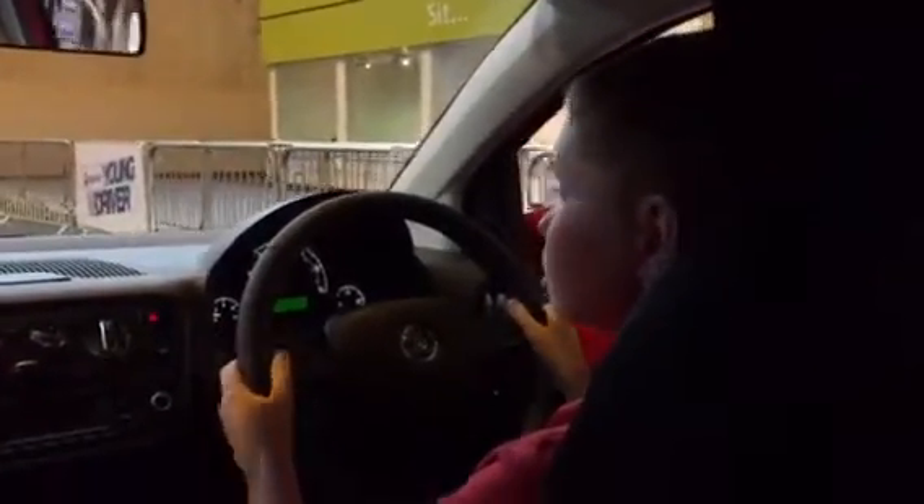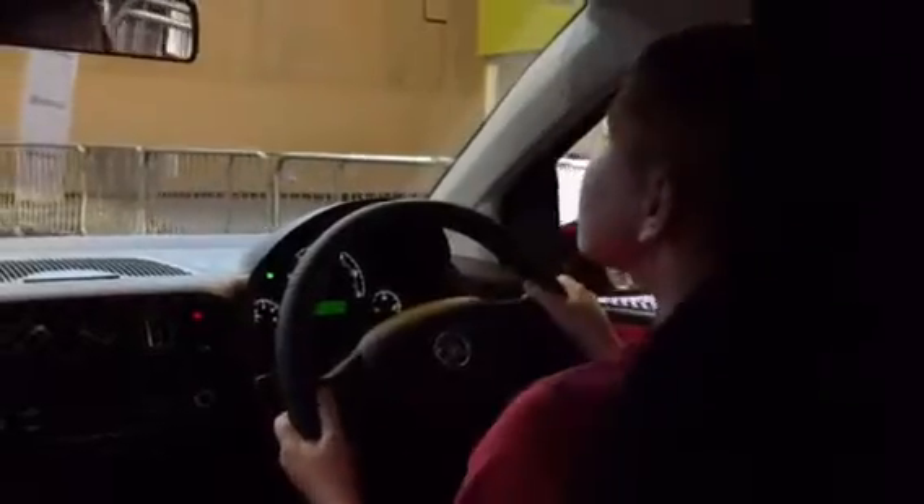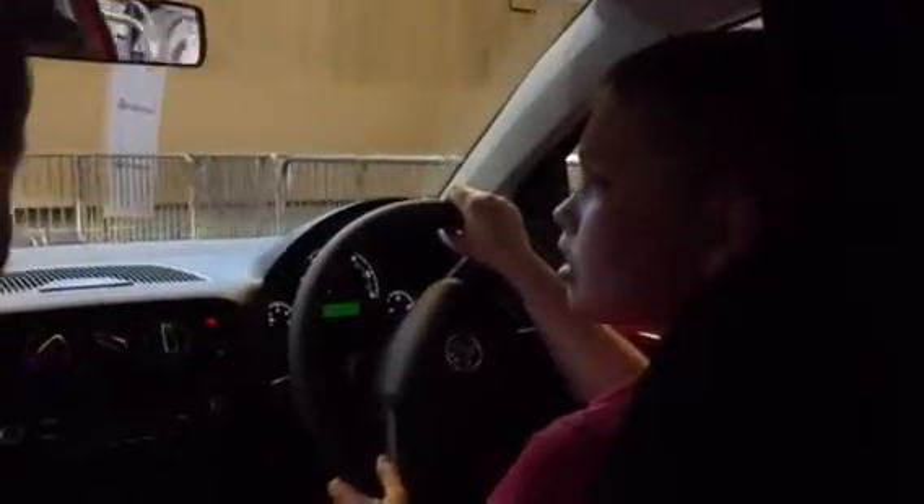So if you pop your indicator right there, it'd say you're turning in there. You're just going to follow that car in and do it there. You're going to steer it back there.